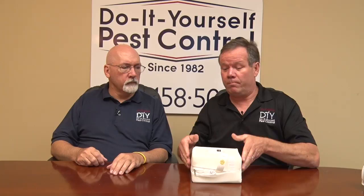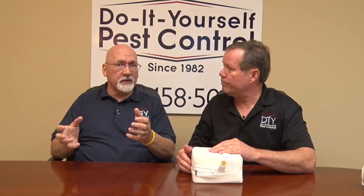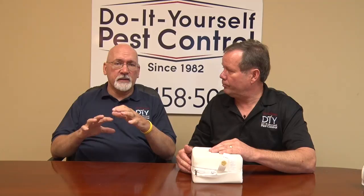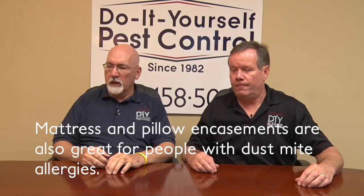If price is a concern, I think the most important encasement is the box spring. The box spring is basically hollow — it's nothing but a big hiding spot for bed bugs. So if you're going to get one or the other, get the box spring encasement. That takes away a huge area for bed bugs to hide and makes everything easier. If you can swing it, the mattress cover would be the other thing that makes this easier.